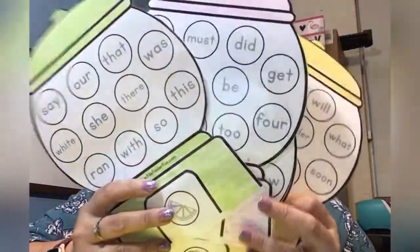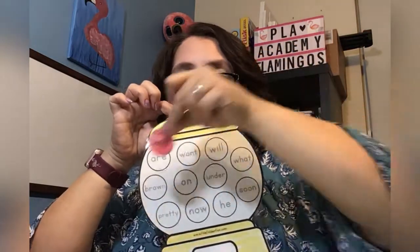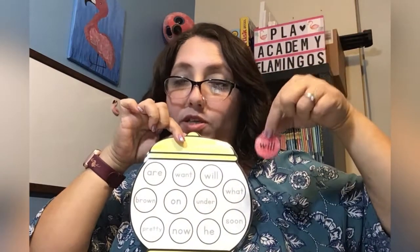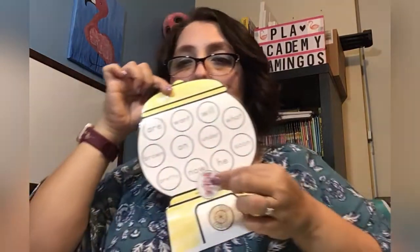We also play this a lot — it's called Sweet Sight Words, and it's kind of like bingo again. This is a makeshift folder I made to hold it all, but you pick a gumball machine — there are about five or six of them. We place all the gumballs face down on the table, then take turns picking them. Let's say you pick one and it says 'will' — you have to say the word and match it on your sheet. You have to get all of them to win, and that has really helped my daughter excel at reading.